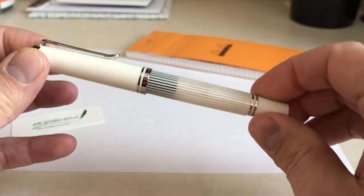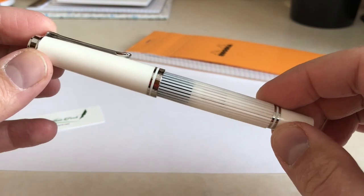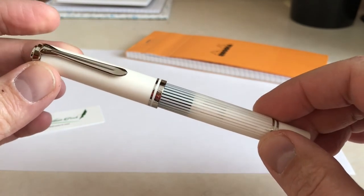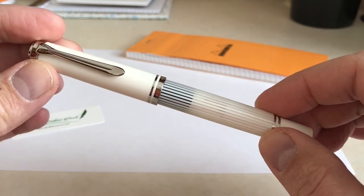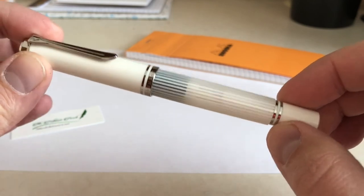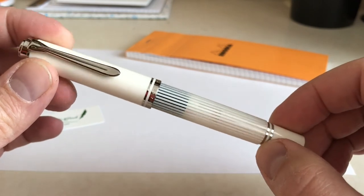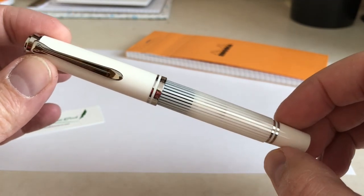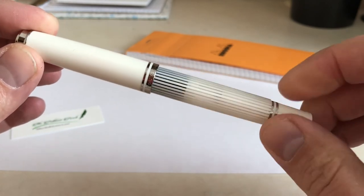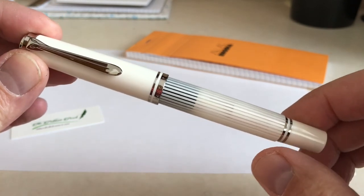Overall a very nice pen. Obviously some concerns with a white pen — you do have to worry about staining, and pen maintenance will be a little bit more important on a pen that is prone to staining. But it's a nice size. The M600 has always been a pen liked by many for its size. It fits comfortably in the pocket, it's a great writer, and it posts well. There's very little negative to say about it, because the only downside is if you're not into white pens, this pen certainly will not appeal to you. But it is a very nice offering in the M600 lineup, and I think it's something that will be very well received.